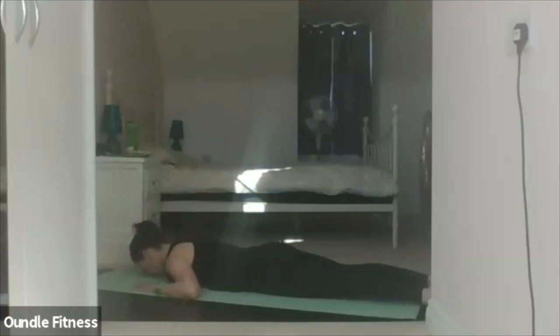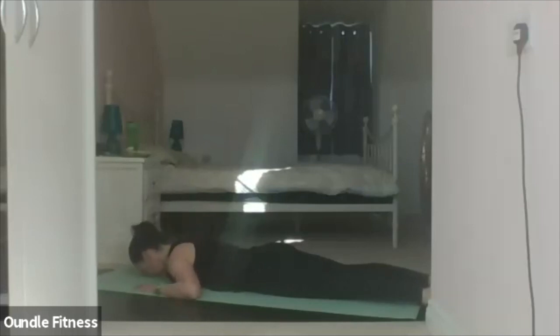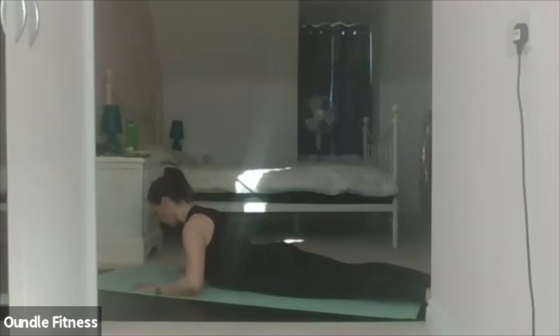Inhale. Exhale, lift. Hold and lengthen your spine forward. Exhale, lower. Inhale. Exhale, lift. Hold. Lower. Last one — exhale, lift. Hold. And lower.